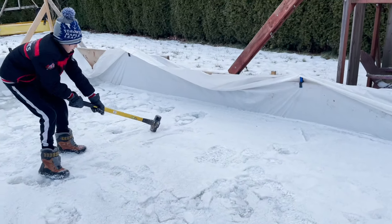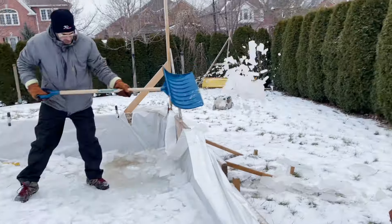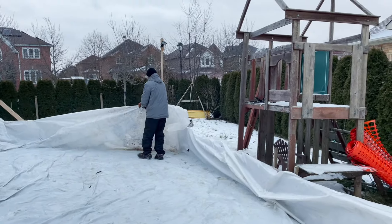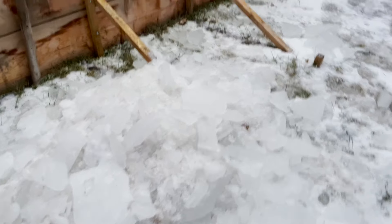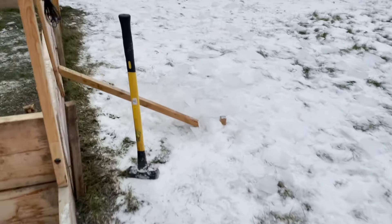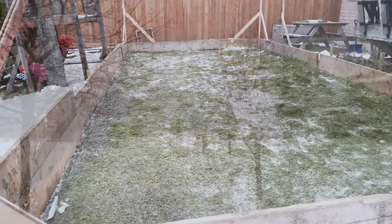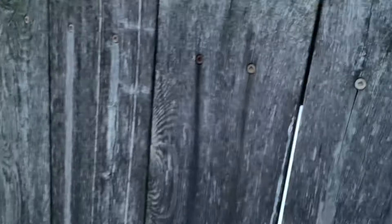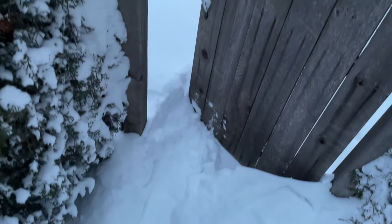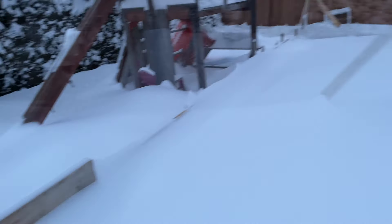In the last video in this series, you saw my son and I clearing out whatever ice we were able to accumulate in our leaky liner backyard rink. We got rid of that liner and then we just had to wait for our first big snowfall so we could start building our liner-less rink. Well we got that snowfall — it came just a few days later and it snowed quite a bit. There was a good 10 to 12 inches of snow sitting inside the frame of our backyard skating rink, and that was more than enough to begin the process.